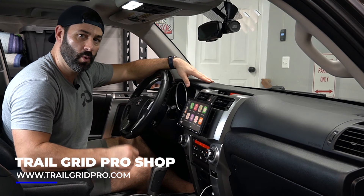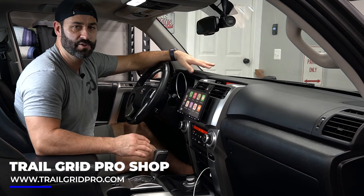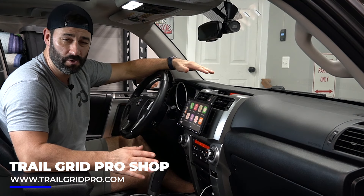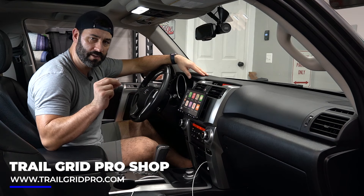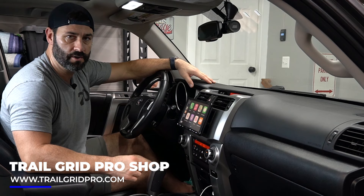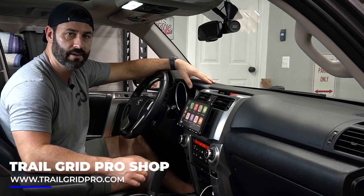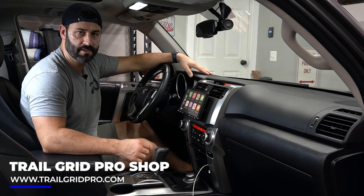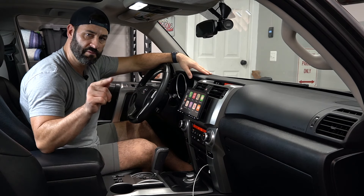Alright guys, this wraps up the install — the Sony 8100 in this 2012 Toyota 4Runner Limited. This install applies to any 2010 to 2019 Toyota 4Runner. There may be slight differences in vehicle connectors, but before we send your bundle we'll tell you specifically what you need to nail the install in your specific 4Runner. The Sony 8100 bundle is available in the Trail Grid Pro store at www.trailgridpro.com. As always, have a blast out there.